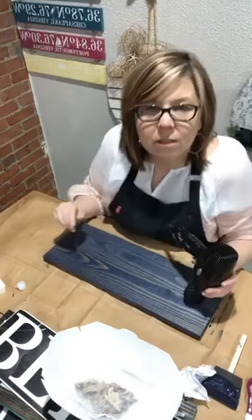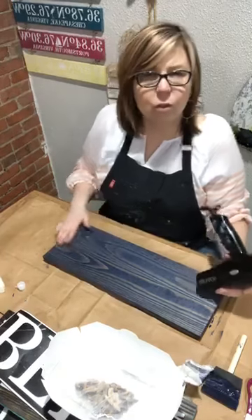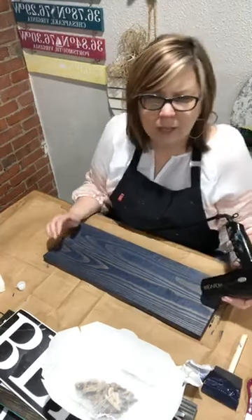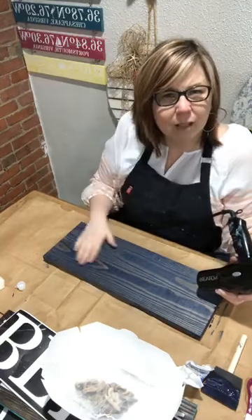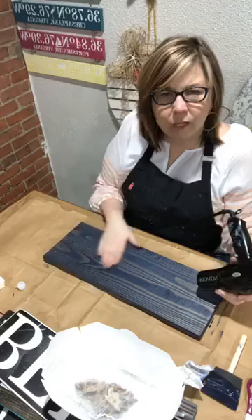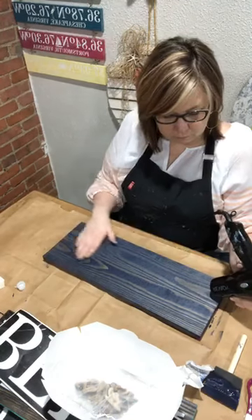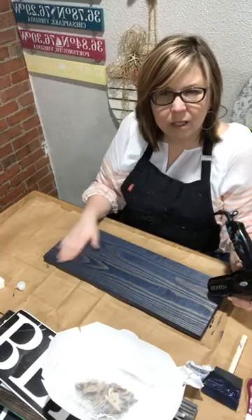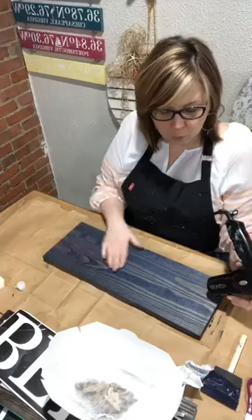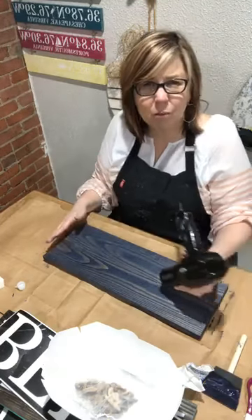If you have a heat gun, I wouldn't use it for drying your stain — I think it will warp the wood; it's going to be too hot. Just go with the hair dryer. You can go on the high heat setting of your hair dryer, but the heat gun might even char the wood.